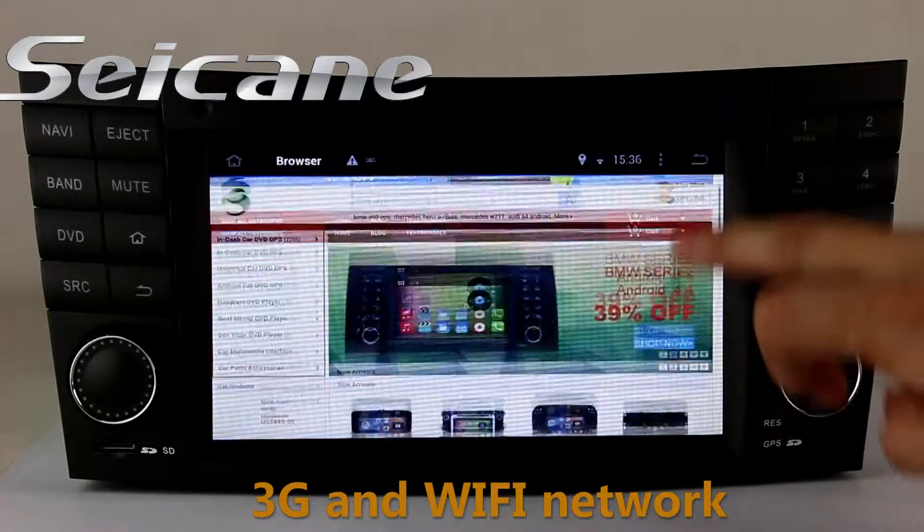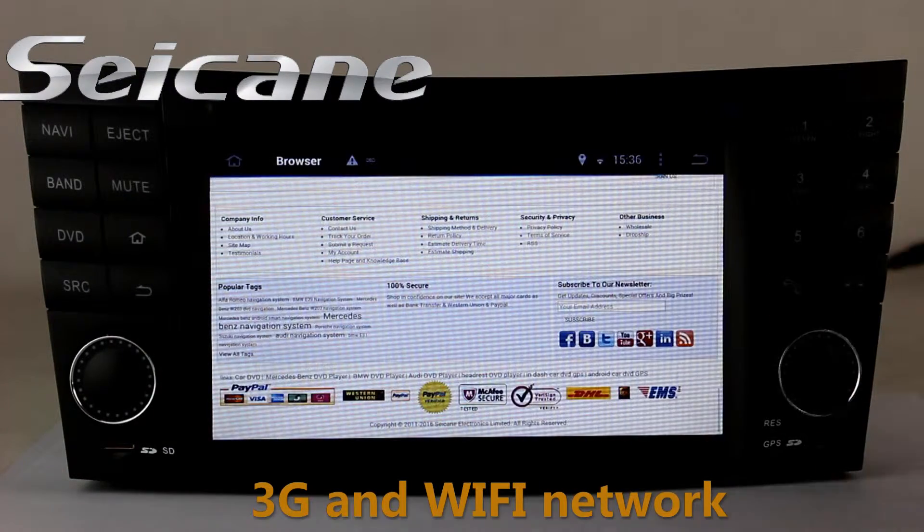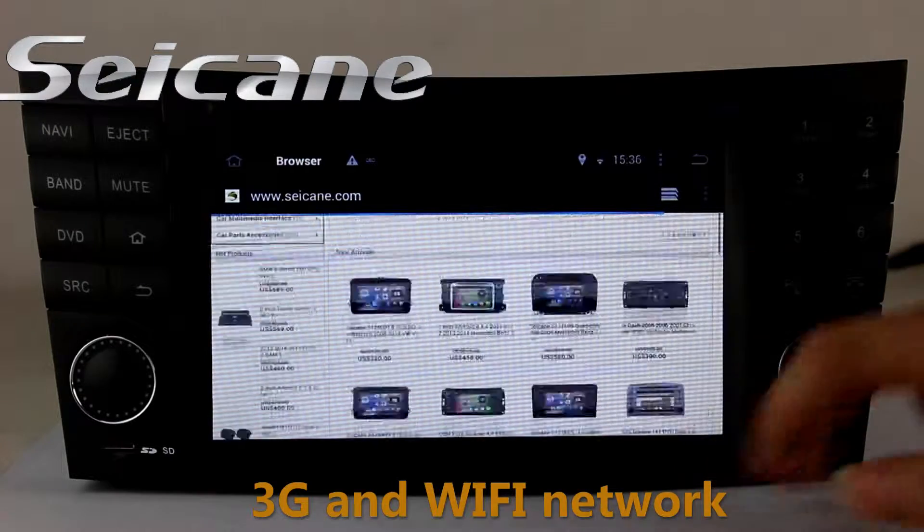Browse the internet via Wi-Fi or 3G. You can set a Wi-Fi hotspot on your cell phone and connect this unit to your phone.